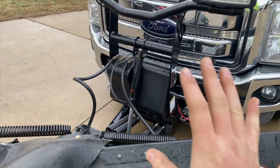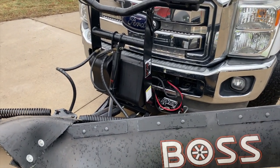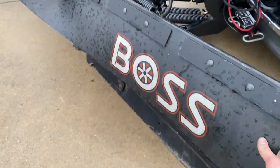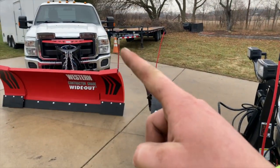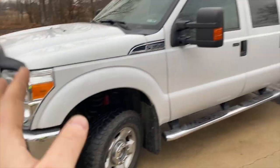If you know Boss plows, you know what I'm talking about. I could probably buy a new harness for about $60–$70 online and redo it all, but I shouldn't really have to. This did come with the deflector on it — I bought this from a good friend when I got this truck from him, so that's kind of what we went with.